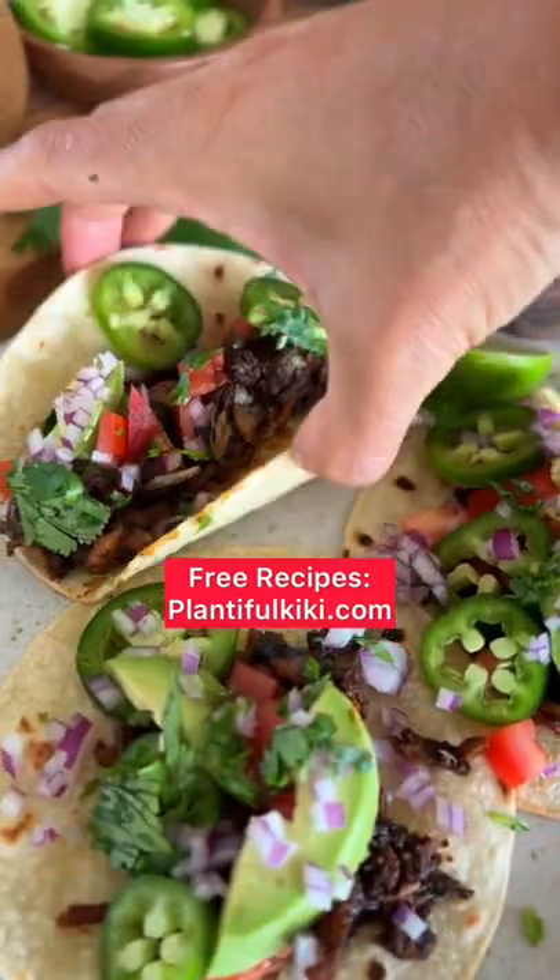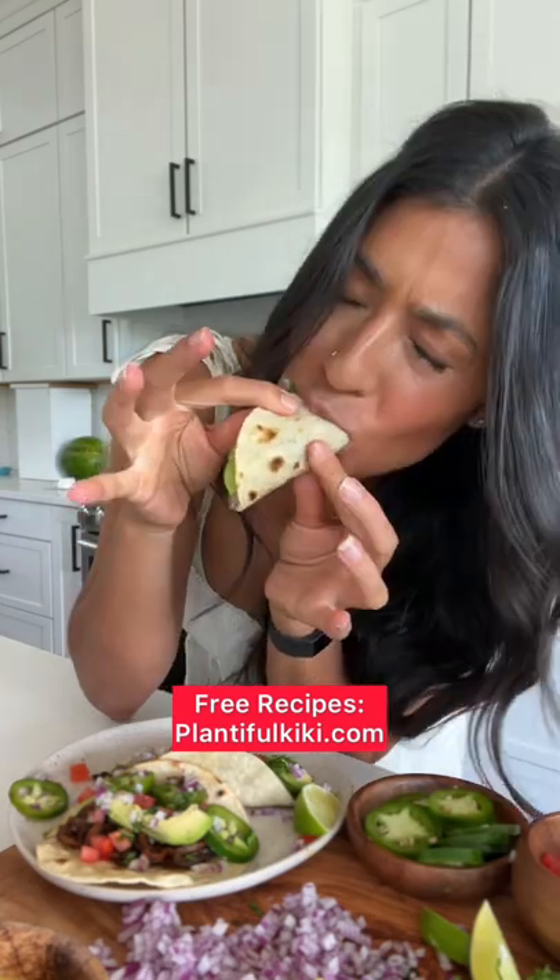And that's it guys. I love dunking these in my vegan cheese sauce. They're so good — even your non-plant-based friends and family are going to love them.